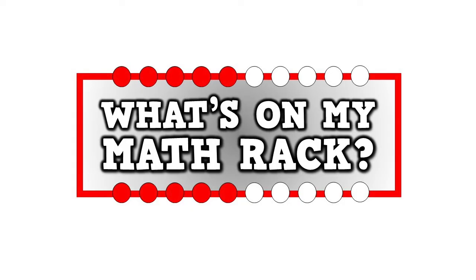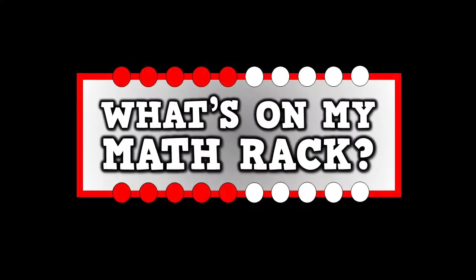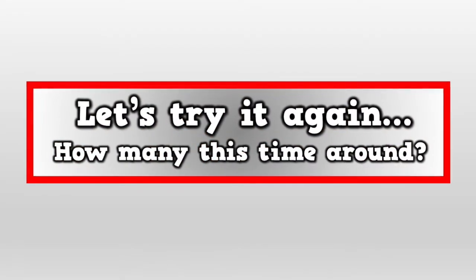What's on my math rack? Can you tell me in a flash? What's on my math rack? Can you tell me in a flash? Let's try it again. How many this time around?